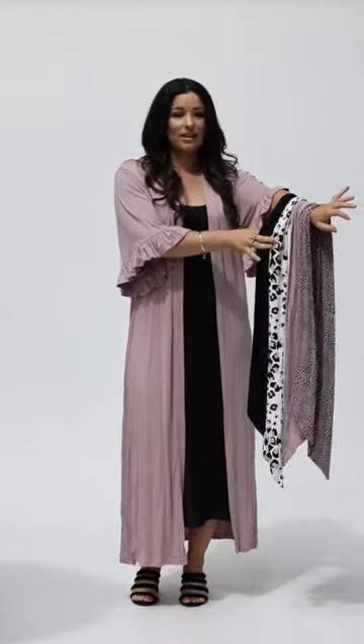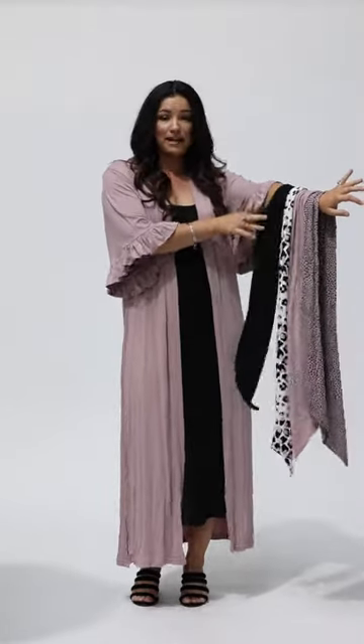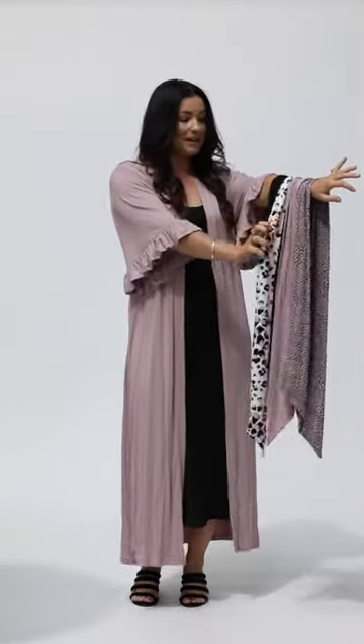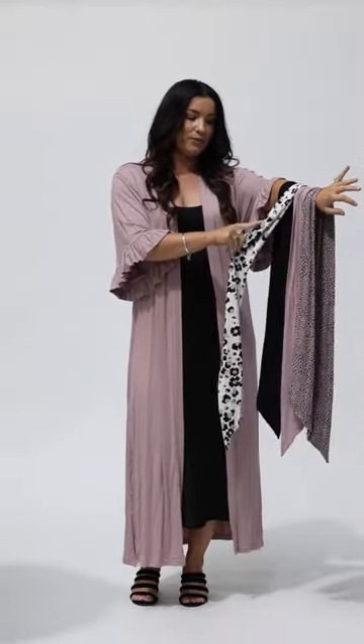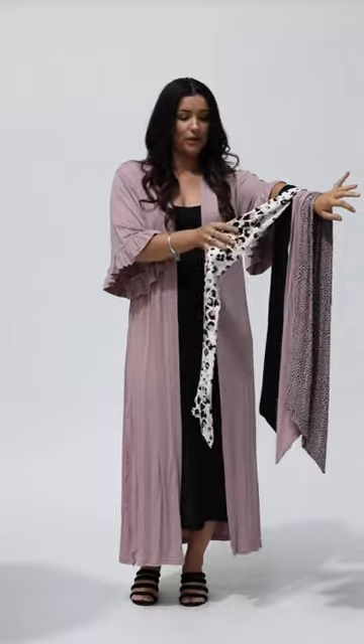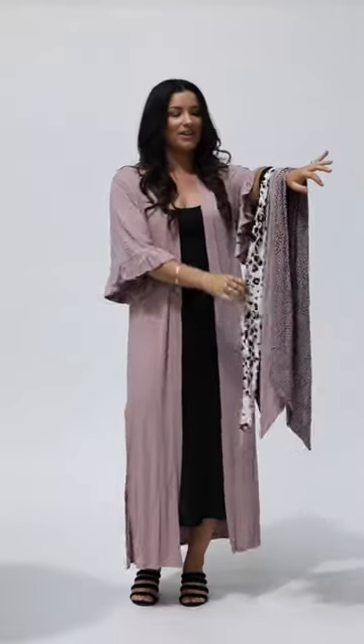These are the new colourways and prints for our new collection Freedom. This is black — obviously we always have black. This print is called Zeal. It has a beautiful beige colour in it with white and black.